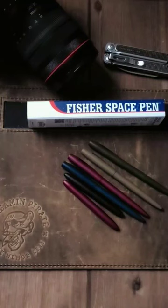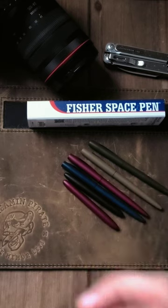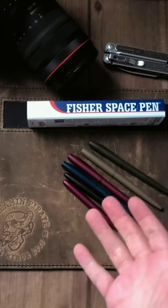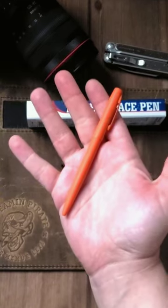As most of you know, I really do like Fisher Space Pen Cerakote options. Very, very nice, but a little bit dull on the color. So if you want something a little bit brighter, they're now dropping today: Hi-Viz Orange.